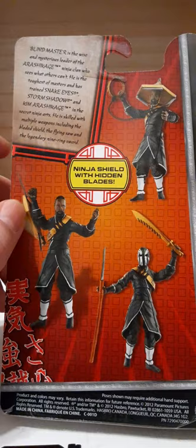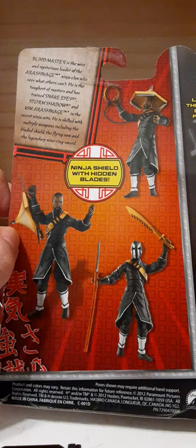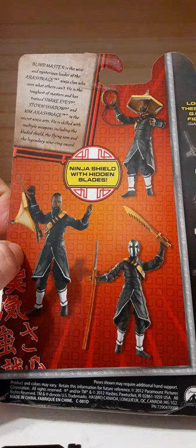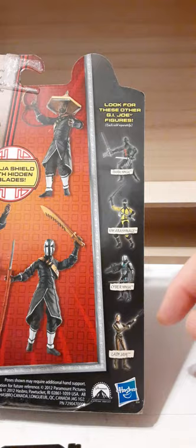Here are a few of the product shots of the figure and his accessories. We have a ninja shield with hidden blades — so is it a shield or is it a hat? I guess it's both. Very cool. Over here we have some of the other figures: Kimura Shikage the Dark Ninja, Cyber Ninja, and Lady J.